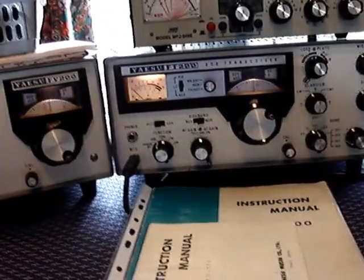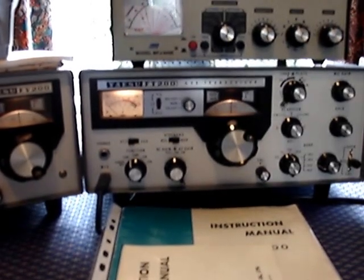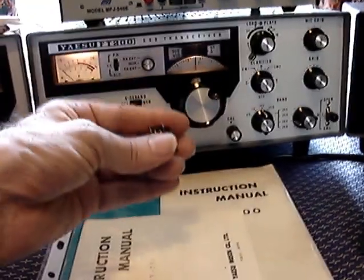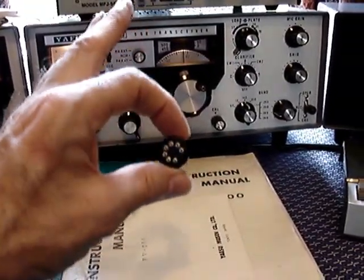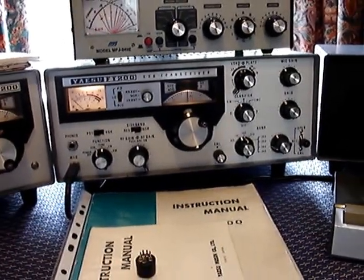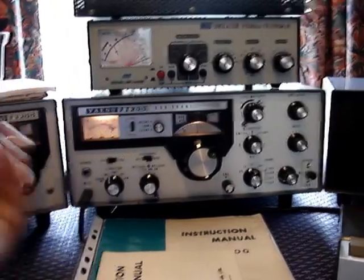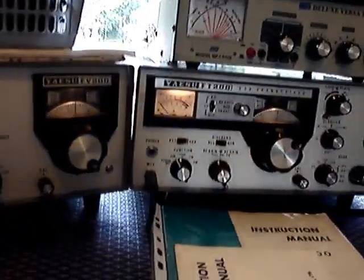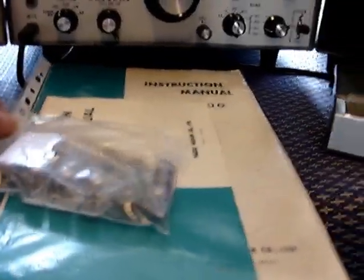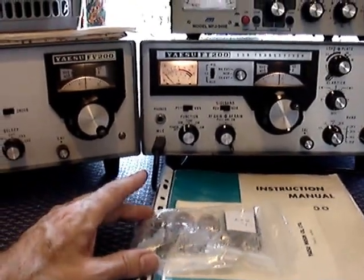If you're not using the FV200 external VFO, you'll need a blanking plug fitted in the back of the set to jumper the connections and run the internal VFO. The set should come with a B7G plug — without it, the radio simply will not transmit. The original valves were Toshiba, made in Japan, and have a slightly higher gain than the replacement types you can get from America today.